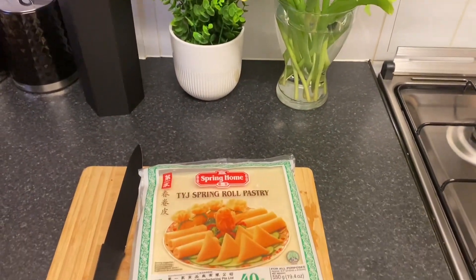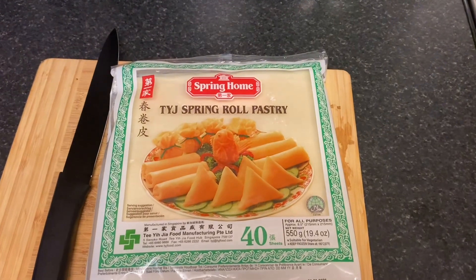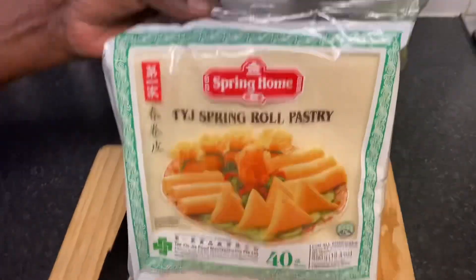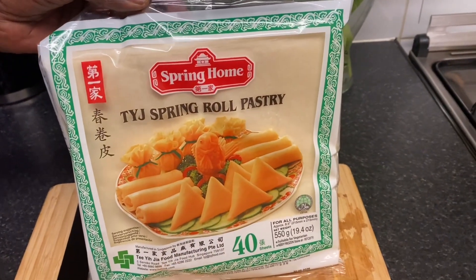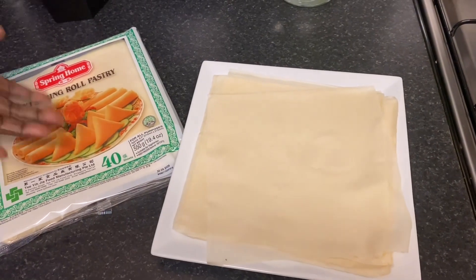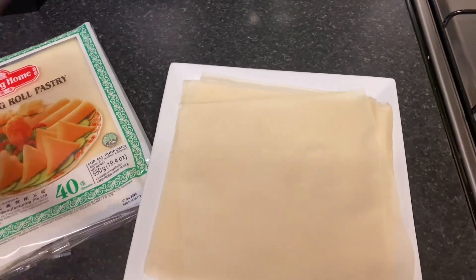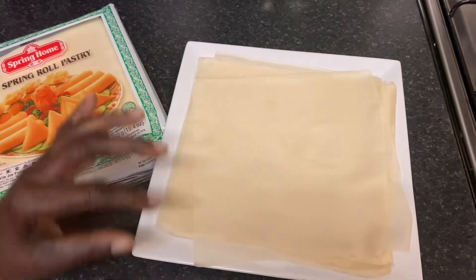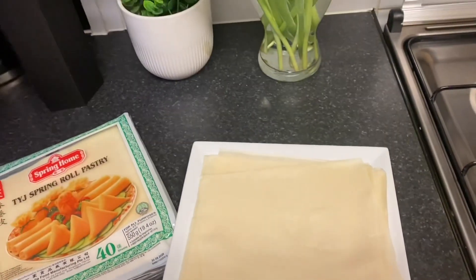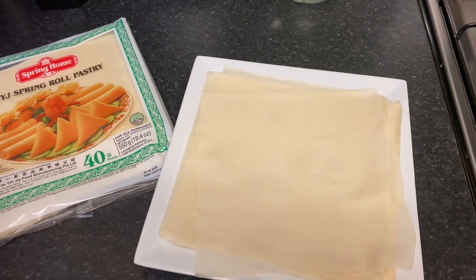Welcome back to Flavors with Opal. On today's video I'll be making a spring roll — it's going to be vegetable and chicken. This is the pastry I bought from the Chinese shop; I'm not going to make my homemade one today. I've separated some and put it in this plate, and I'm going to separate the sheets and cover them up with a tea towel to stop them from getting dried out.